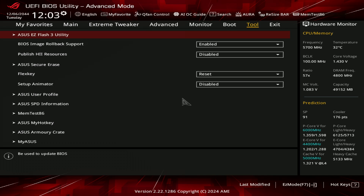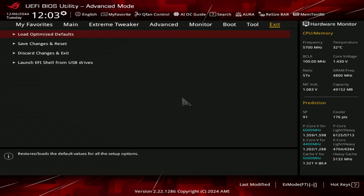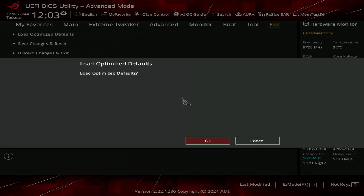After you turn on Intel Baseline, it doesn't get turned off after a clear CMOS, because if you turned on Intel Baseline and then started messing with memory overclocking or something and then you clear CMOS, it's nice that you don't have to turn it back on again. It's just kind of strange that your very first boot would actually be load-optimized defaults, not Intel Baseline. So anyway, we're going to do load-optimized defaults.